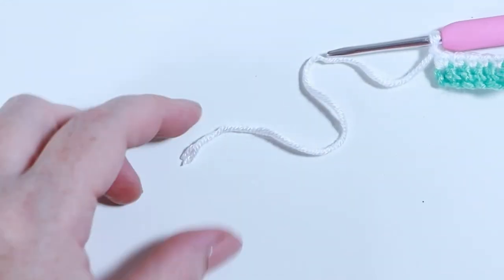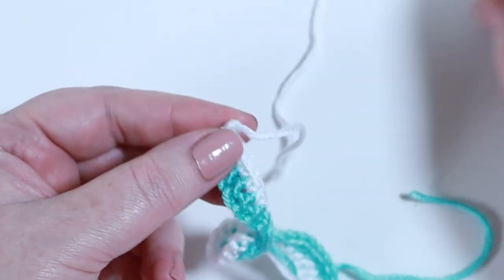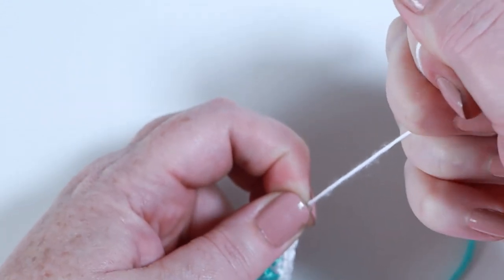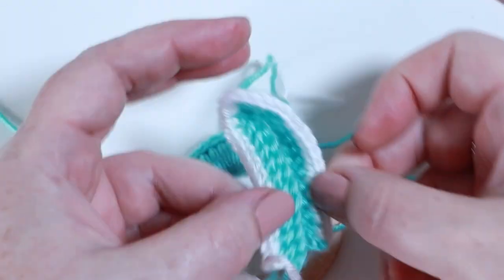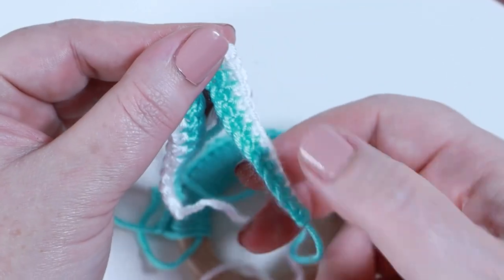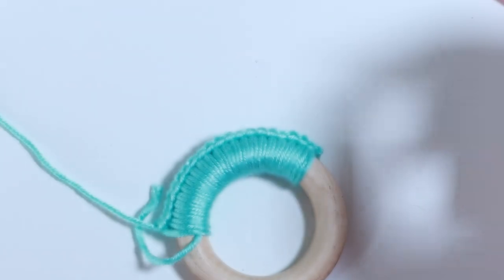Chain one and leave a loose end of three or four inches to weave in. Pull up on that chain one, hold it between your thumb and finger and pull firmly to secure. That's the first of our two ears to sew onto the teething ring. Repeat the same process to make a second bunny ear, rewinding the video if needed, then come back to attach them to the ring.